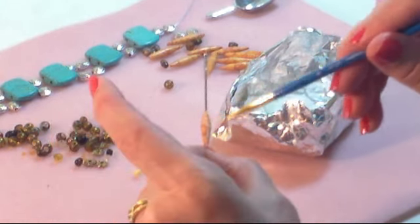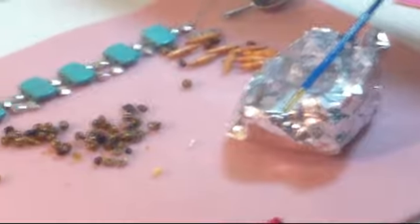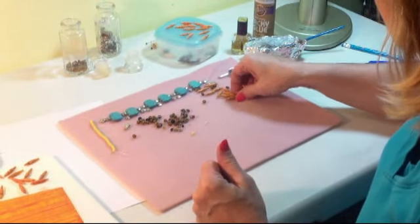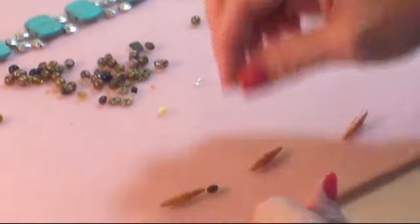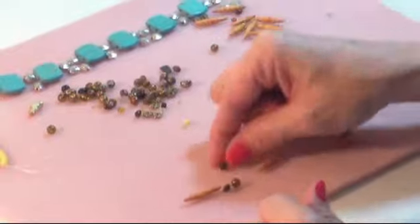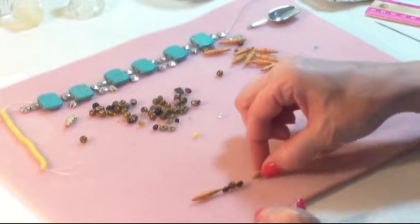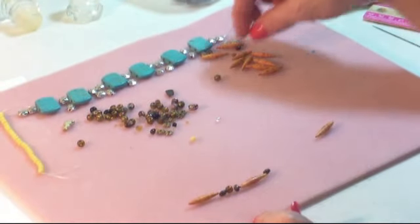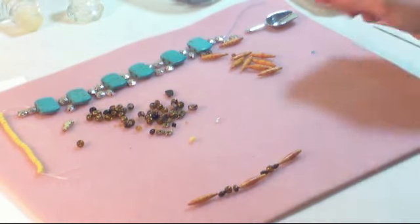After it has dried, I come back and put one or two more coats on depending on how shiny I want it to be — it just makes it look nicer and more like a real bead when you're done. I also have other little beads: these small ones are wooden and this is an actual glass bead. My pattern might be something like — paper bead, wood, glass, wood, paper bead. Enjoy making your paper beads, thank you and have a good day!